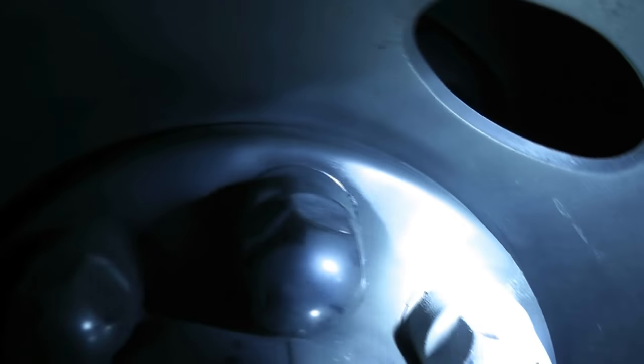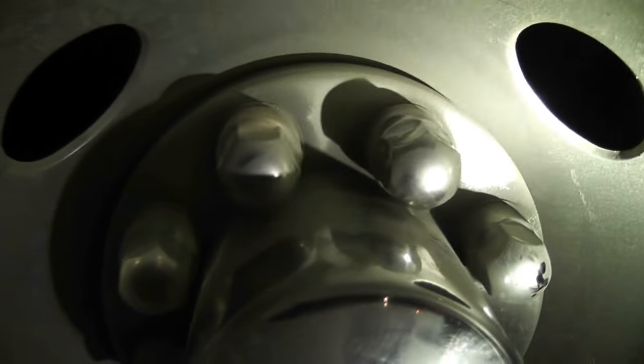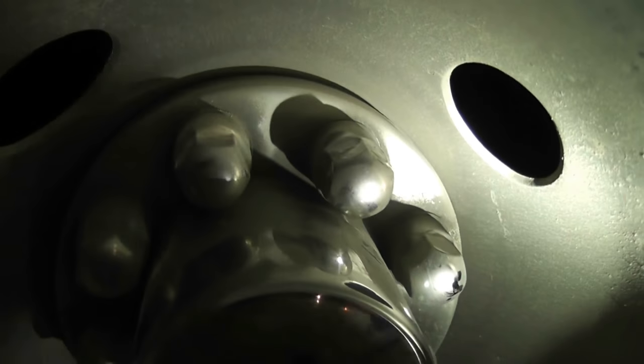If you look at these fake lugs here, some of them have slight notches all the way around. I'll show you the notches when I get it off. To get it out, I just use a 29mm socket — put it on there.